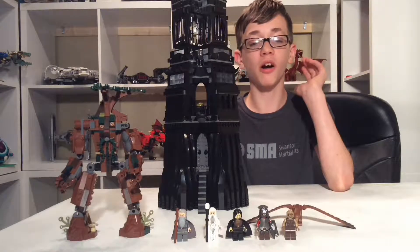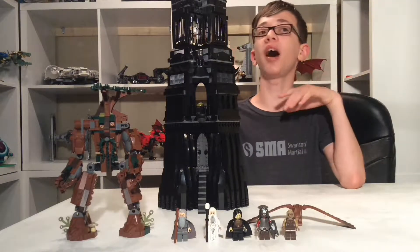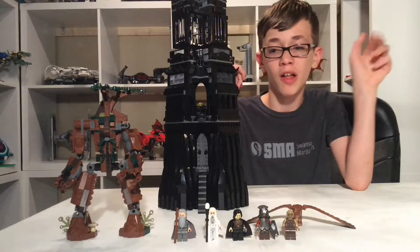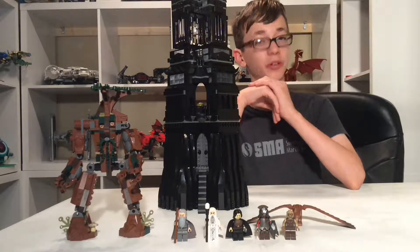Today we are doing part one of our review of the Tower of Orthanc, which I bought this year on eBay. This first part is just going over the five minifigures, Treebeard, and the Grey Eagle, so I hope you enjoy.